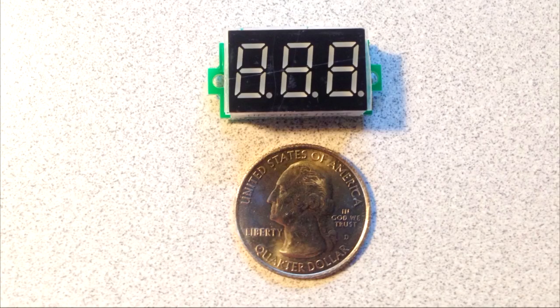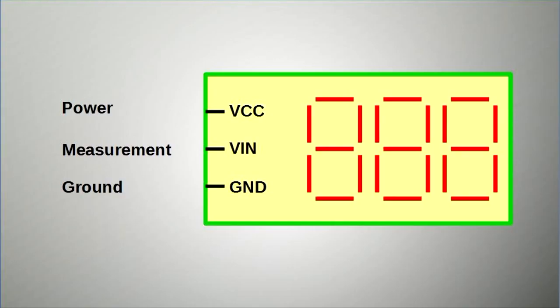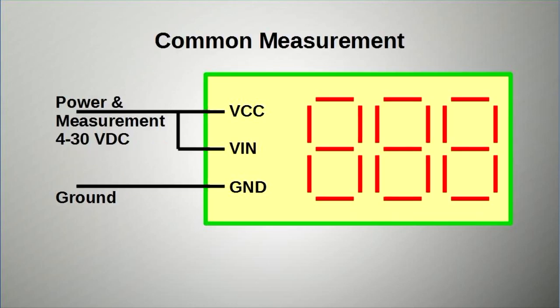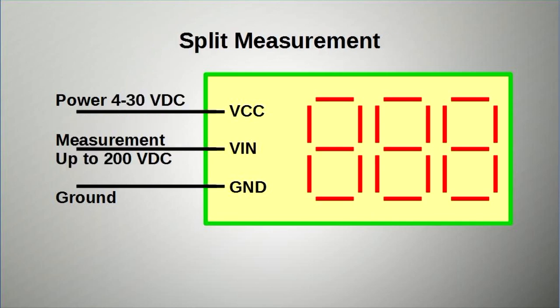The meters are actually very small — about the size of a quarter — and on the back are three connections: VIN for your measurement pin, VCC to power the meter, and ground. You may connect VIN and VCC together so you can power and measure from the same wire, and this will go up to 30 volts. If you break the connection between VIN and VCC, you may power the meter separately and then be able to measure up to 200 volts DC.